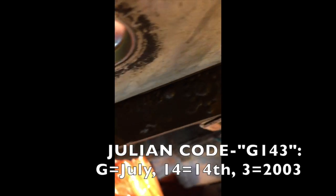G143 — and that's the Julian code that they always talk about.